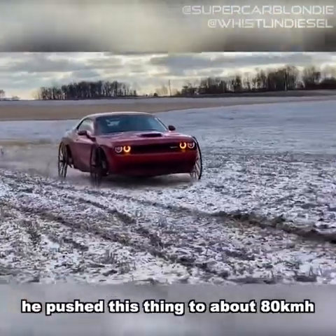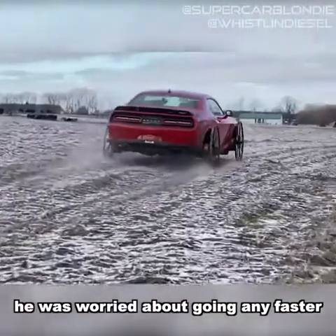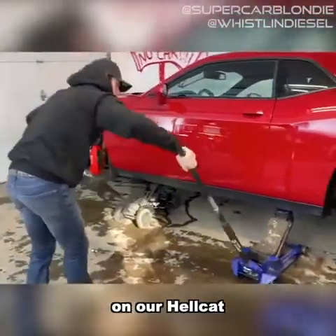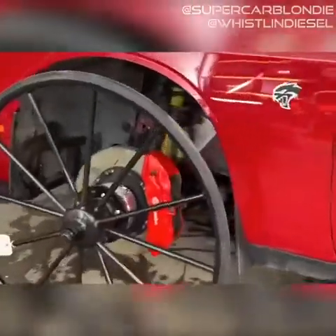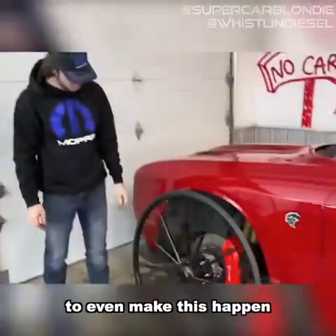He pushed this thing up to about 80 kilometers an hour but stopped there because he was worried about going any faster. Going fast is one thing, but imagine trying to come to a stop on these — we're putting buggy wheels on our Hellcat. Look at the brakes behind them, it's hilarious. They had to put these massive spacers on the wheels to even make this happen.